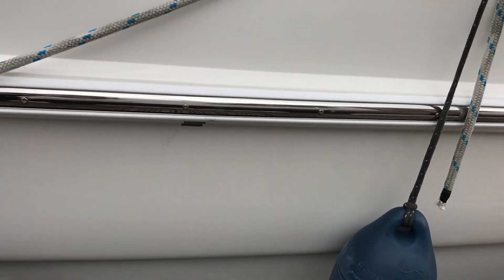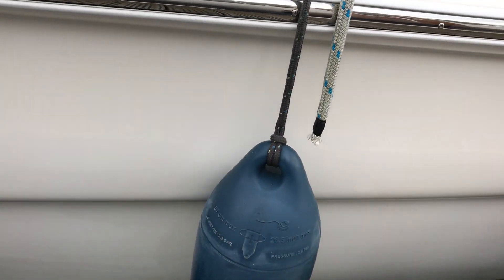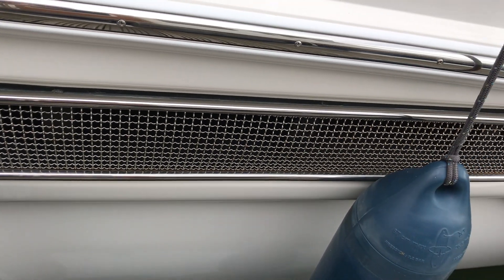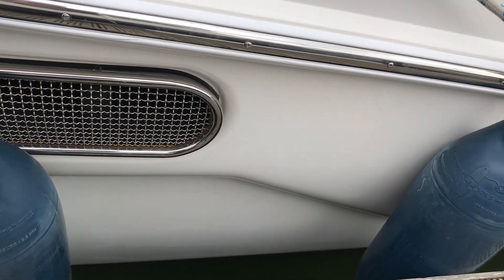Nice and shiny chrome, nice and shiny hull — all been looked after, polished, cleaned and loved.